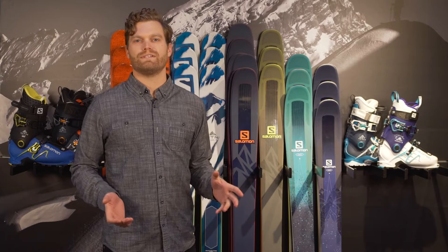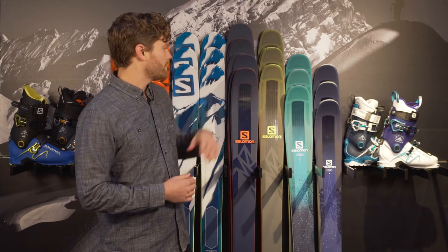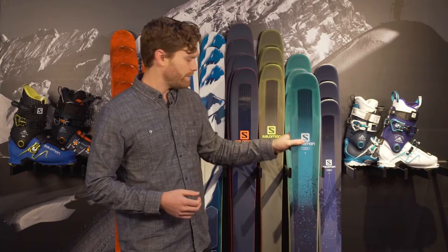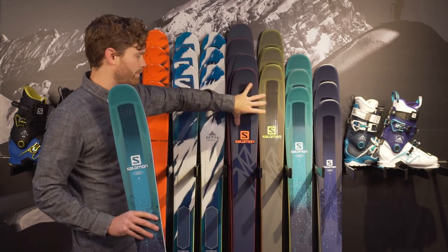Ryan Rubino here with your 2017 Rack Review. We have a great lineup of skis from Salomon behind me. We'll talk quickly about the QST series that we carry in a 99 and a 92 for ladies and for men.